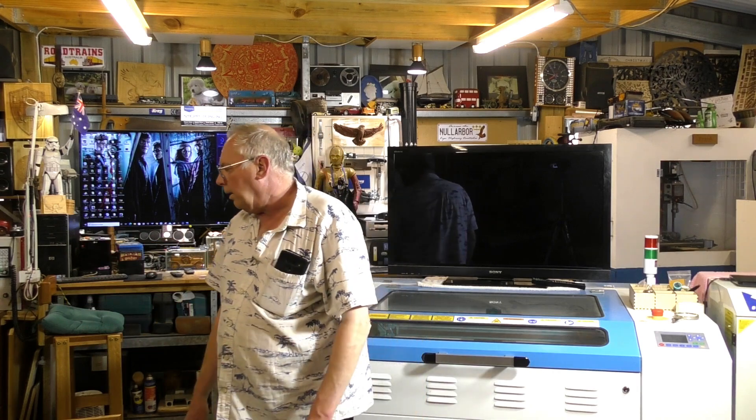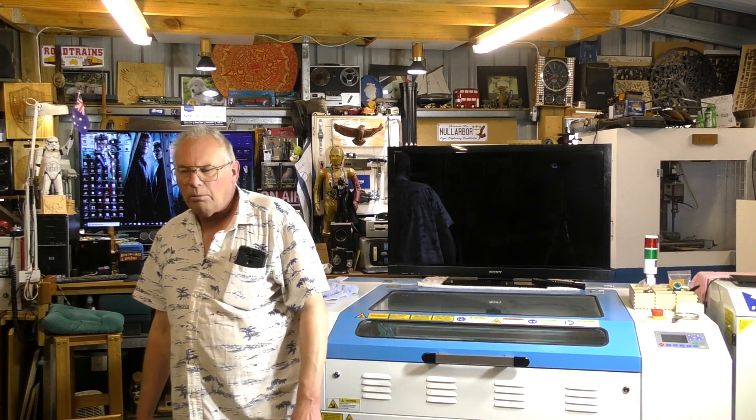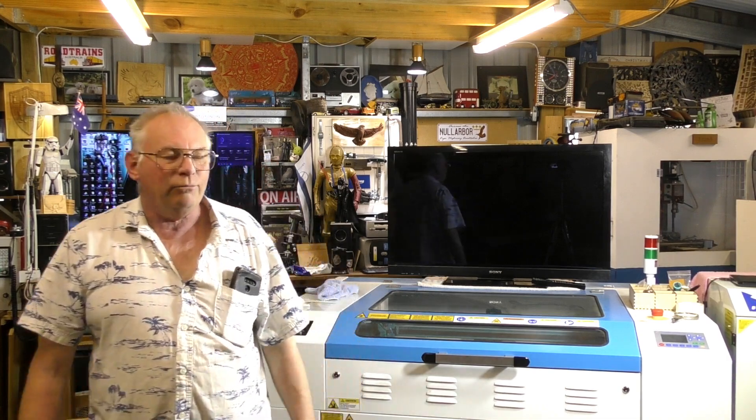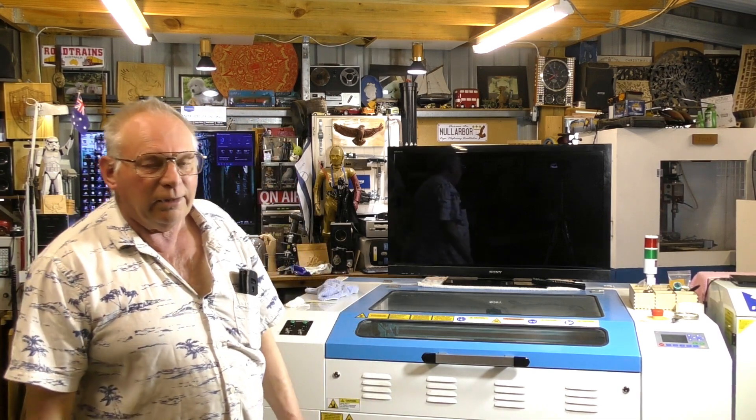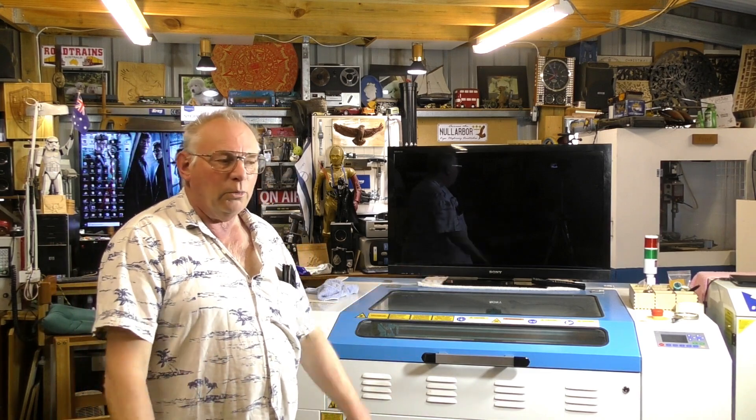I'm also going to do more work with the CNC router and get stuck into some more of that. A few of you may have noticed I've started to do a little bit of acrylic painting as well.